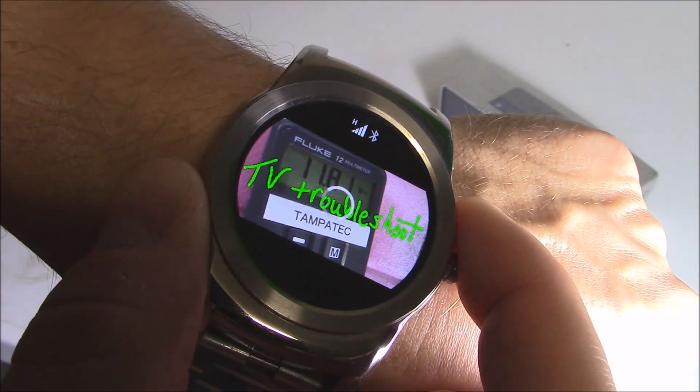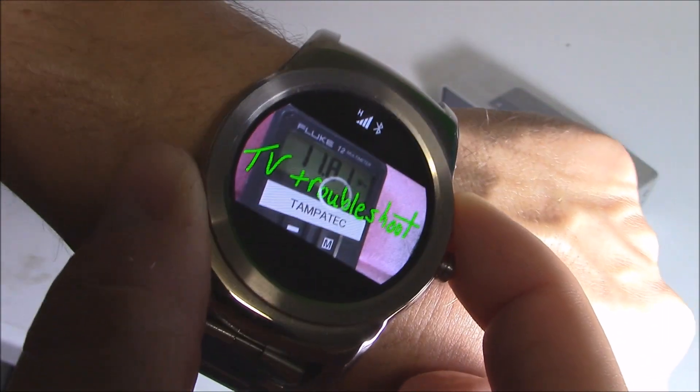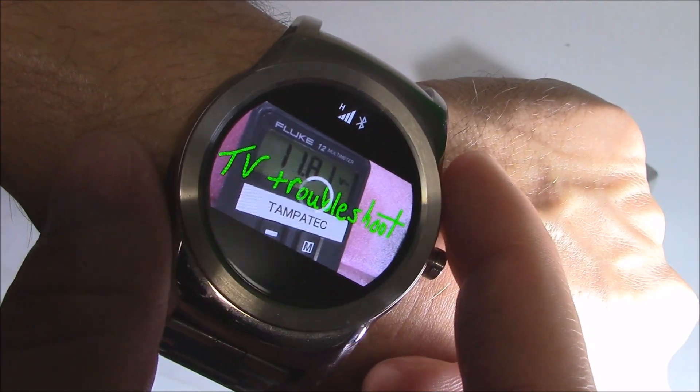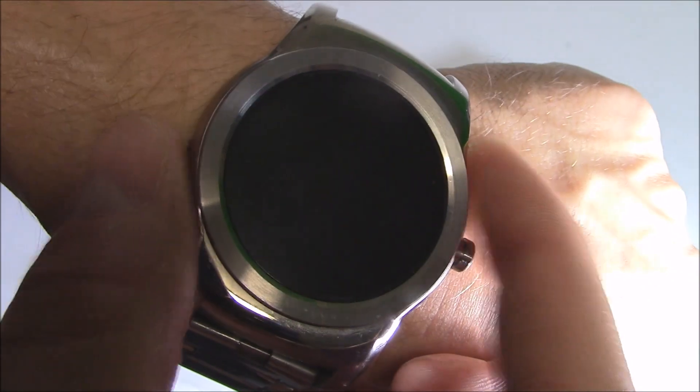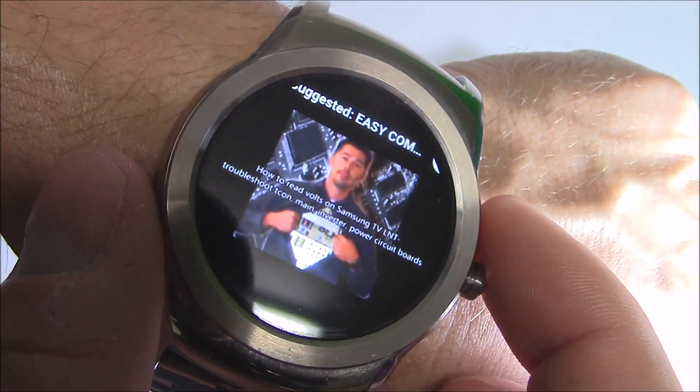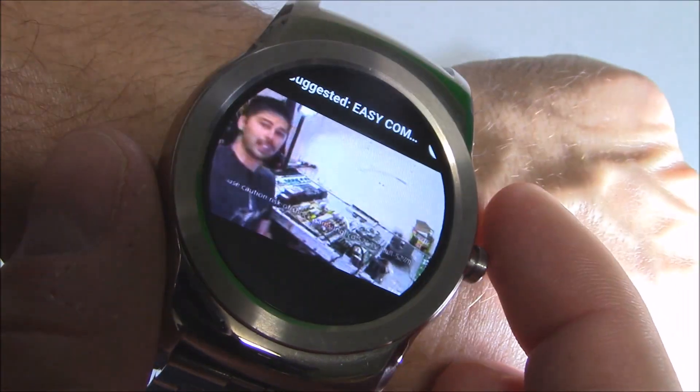And the LG Watch R — the new update — there is no Wi-Fi. But some people hacked their LG Watch R watches and that, for some reason, has Wi-Fi. I don't know if that's true or not, but it works pretty good. You can see right here. I think this is phenomenal.